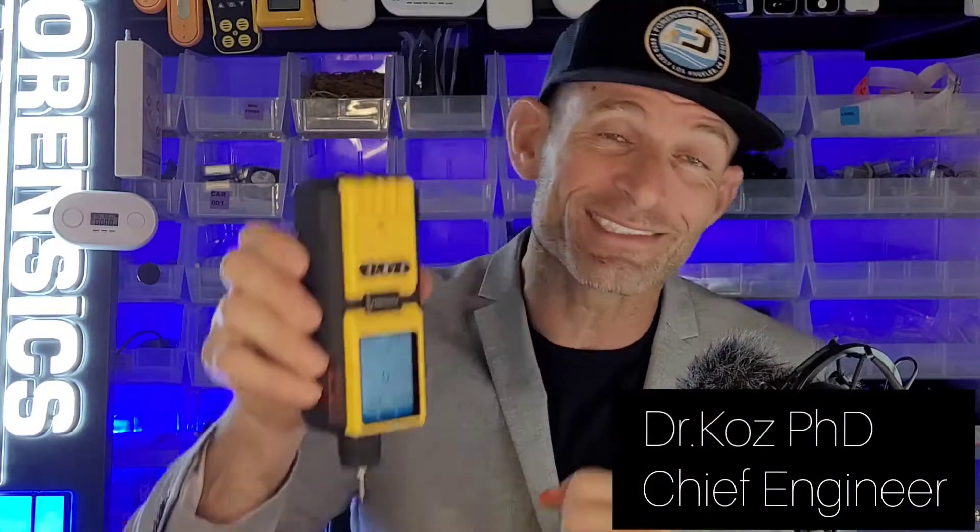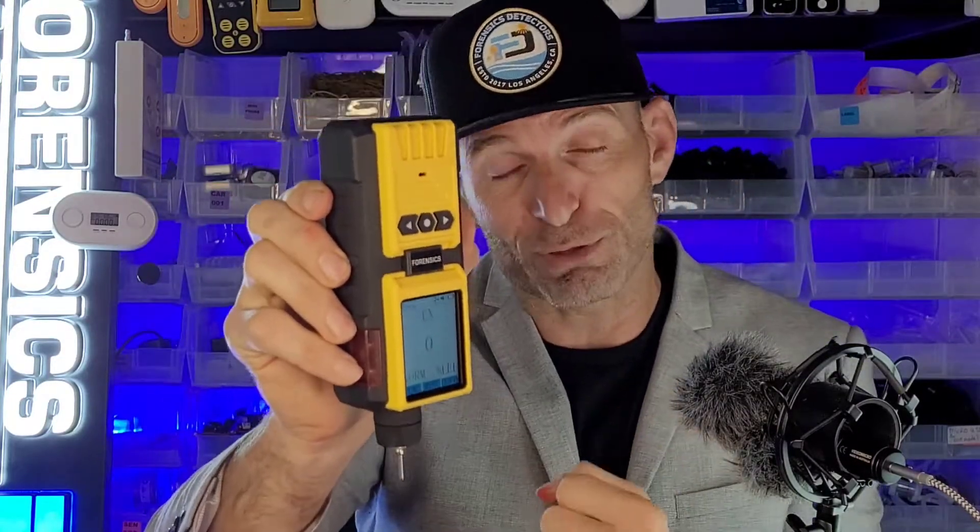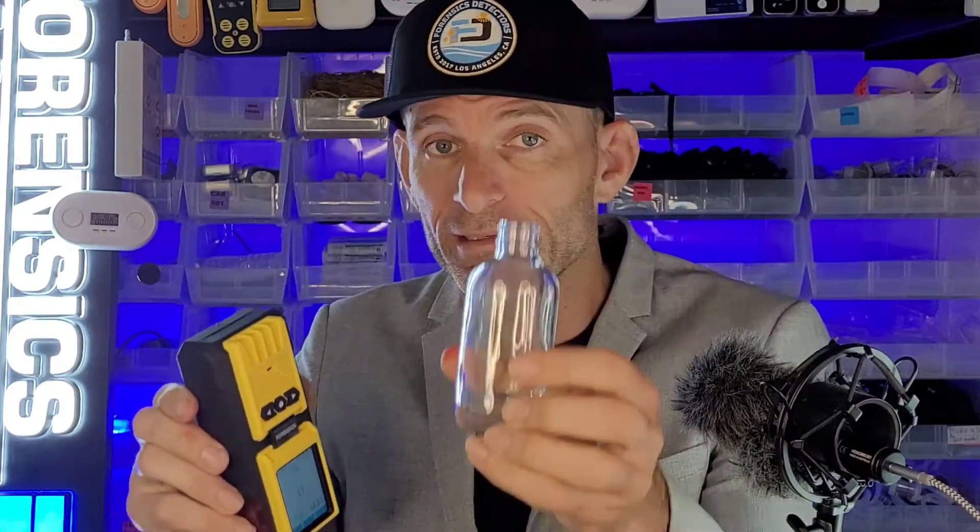Welcome to Forensics Detectors. I am Dr. Kazu, and today I'm your explosive meter analyzer expert. The explosive meter — also called a combustible gas meter — detects combustible and explosive vapors in a bottle, a vial, or some test apparatus.